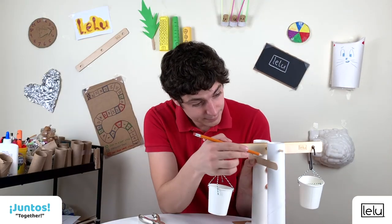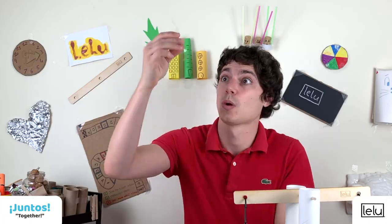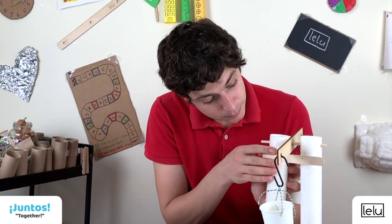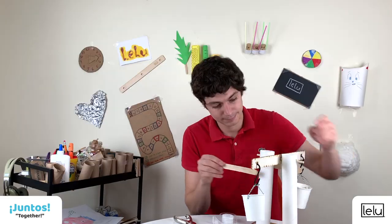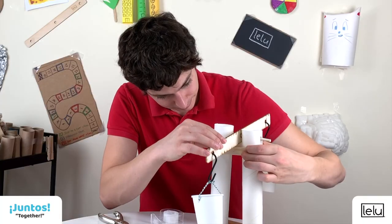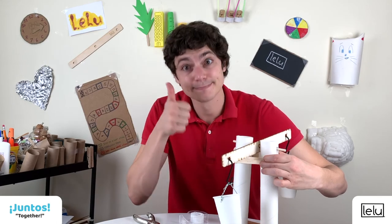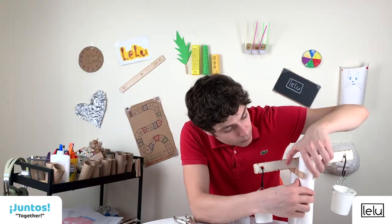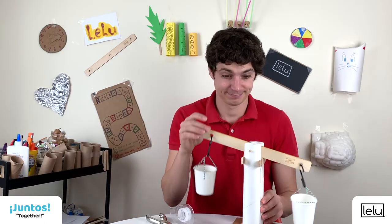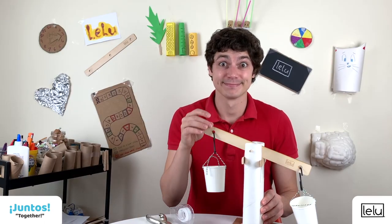Step seven: use a pencil to mark where to place the craft stick — it should be about two inches from the top, so the beam can move from side to side without hitting the top of the table.